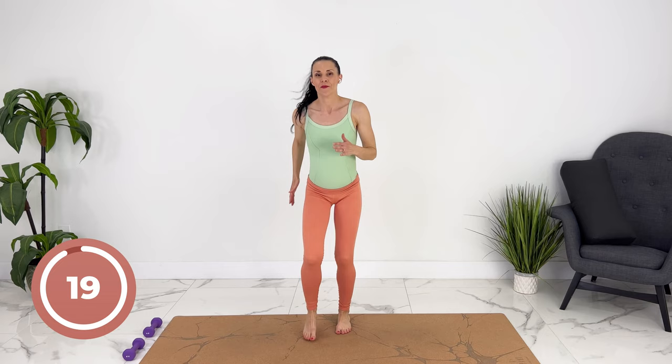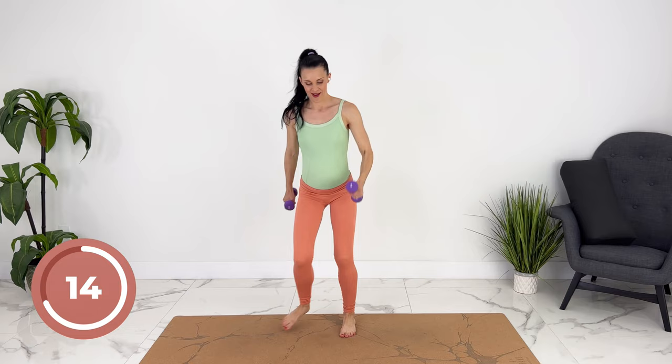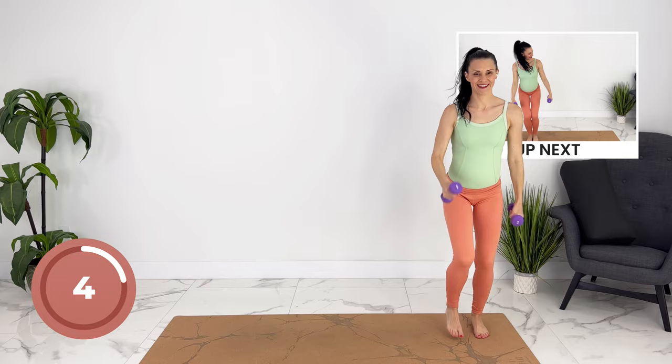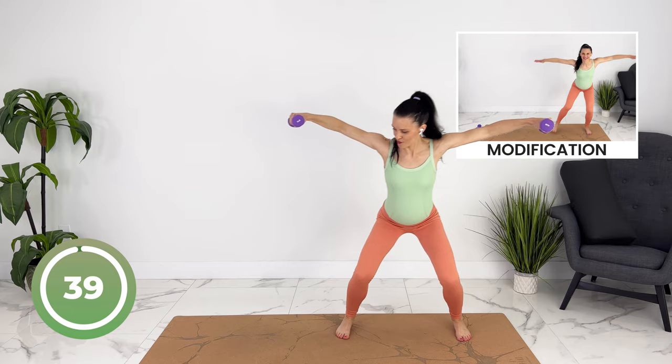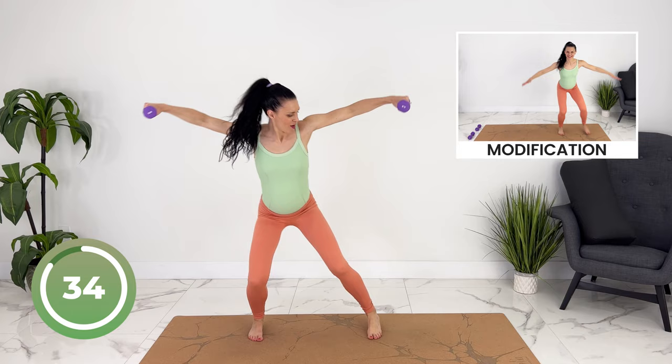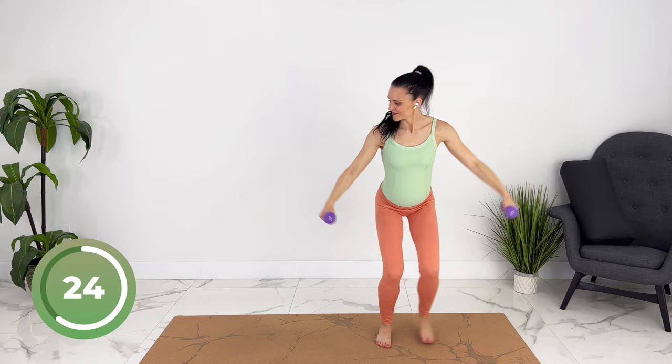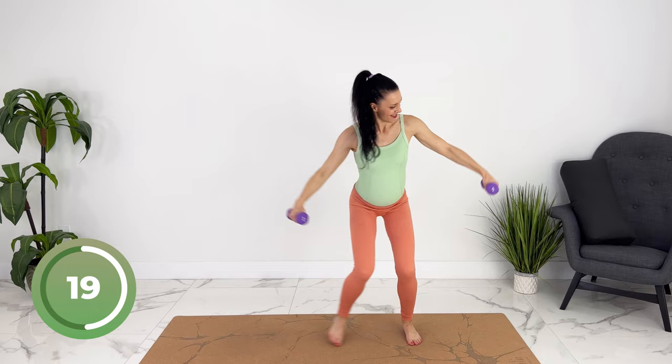If you wanted to grab your weights or water bottles, you can. Let's get low. Shoulders are relaxed on the back. Arms moving with control, not flinging them out.